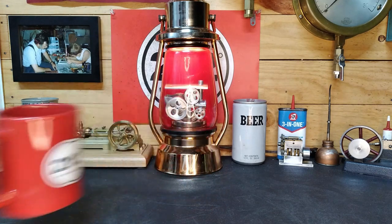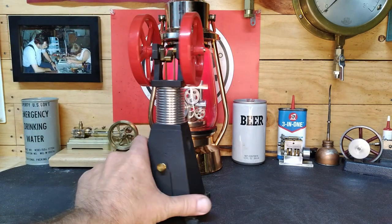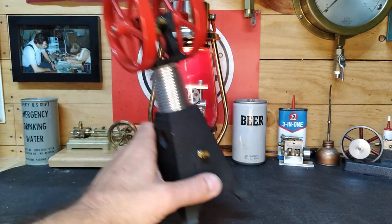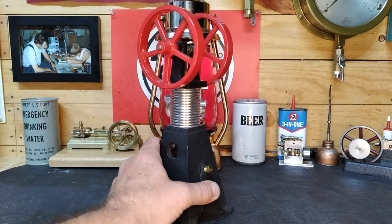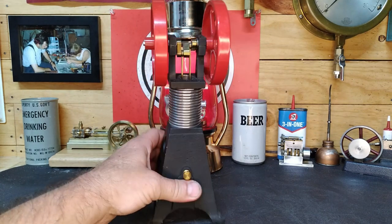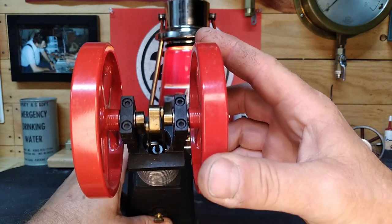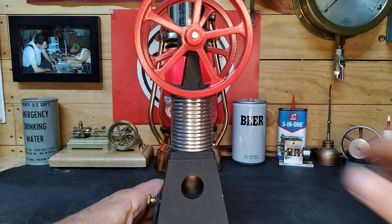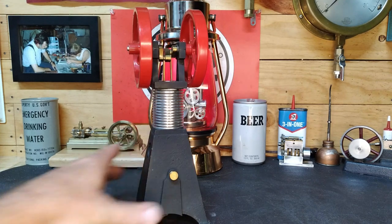Welcome back to the shop. We're gonna get back on that bar stock engine, but before we get started, this one came in — a hot air engine with no markings on it. It looks like a discontinued PM Research or solar engine. You can see it's locked up; I can turn the flywheel but it's just slipping on the axle and doesn't want to turn.